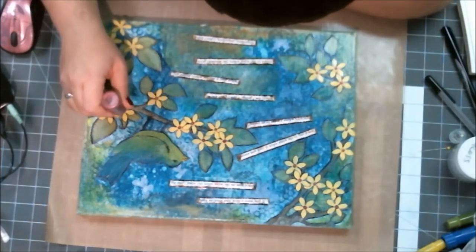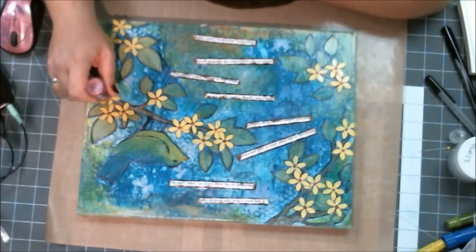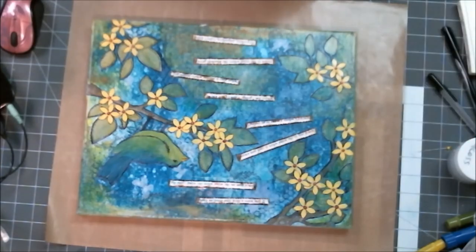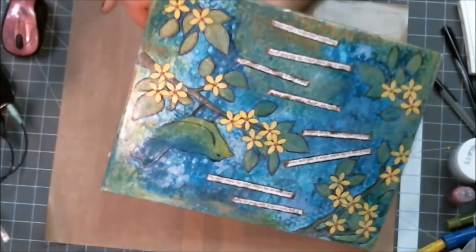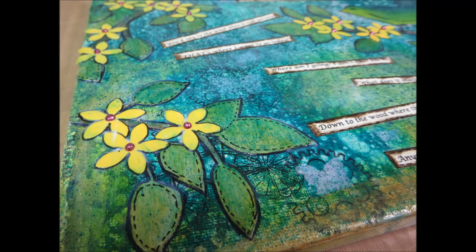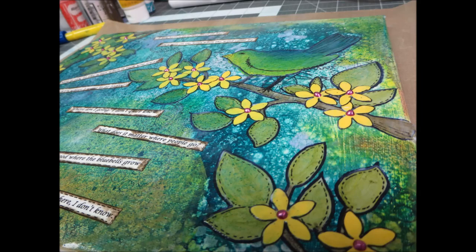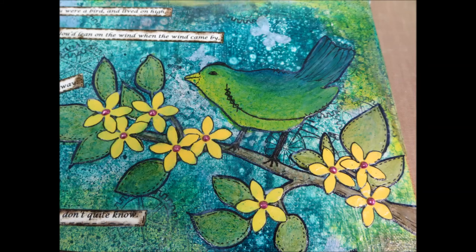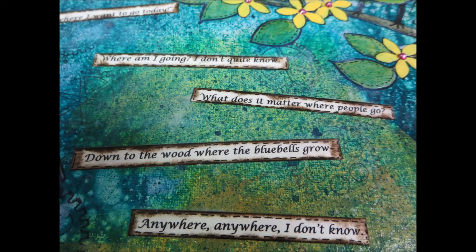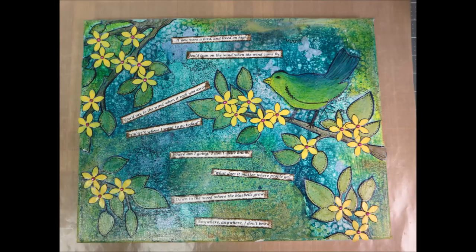The purple liquid pearls were the finishing touches to this canvas. I let it dry, took some pictures, and that is how it went — all shiny and glossy. The photos from the camera show everything from bottom to top, all the different layers, really clearly. I ended up loving this canvas — it was a great learning experience and I'm glad you joined me for this video. Thank you.